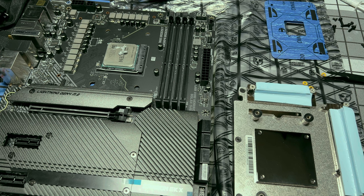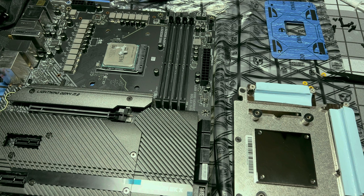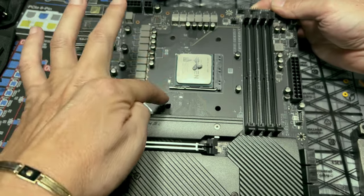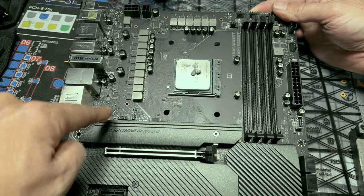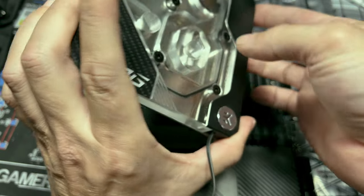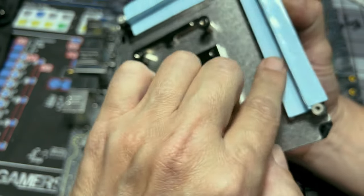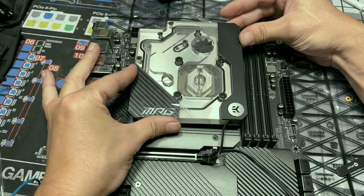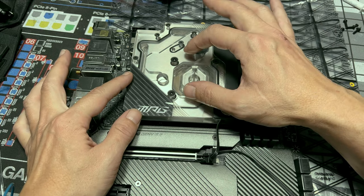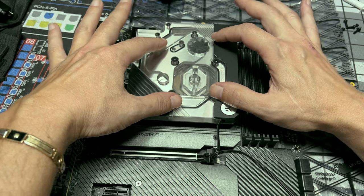With thermal paste applied, we can move forward. This next part could be tricky. You can either place the block on top of the board or place the board on top of the block — it's up to you. I'm going to go straight down on top of my board. The important part: make sure all the mounting holes on the block line up with those on the board. Take your block, make sure you're in the right direction, come straight down, and once you're aligned, give it a little push and a slight jiggle so the thermal paste on the bottom spreads a little.